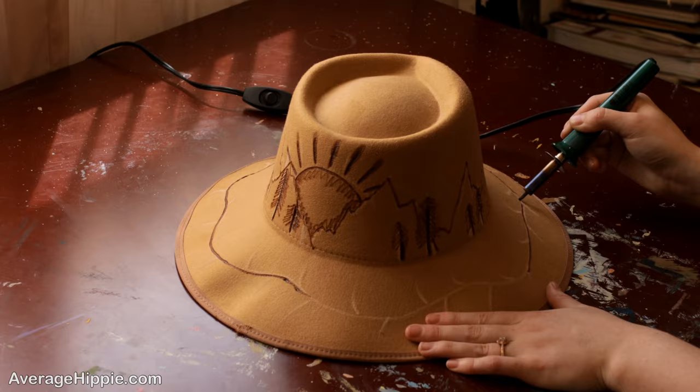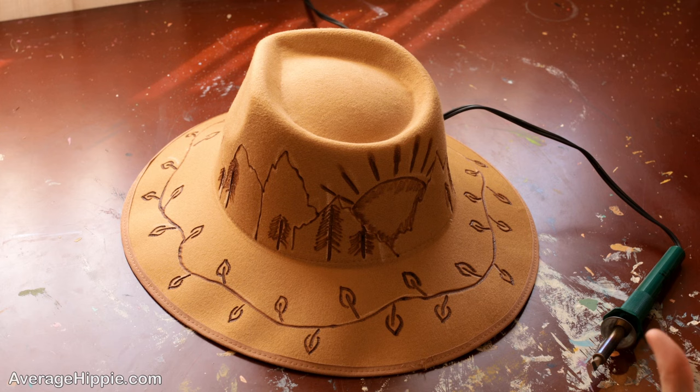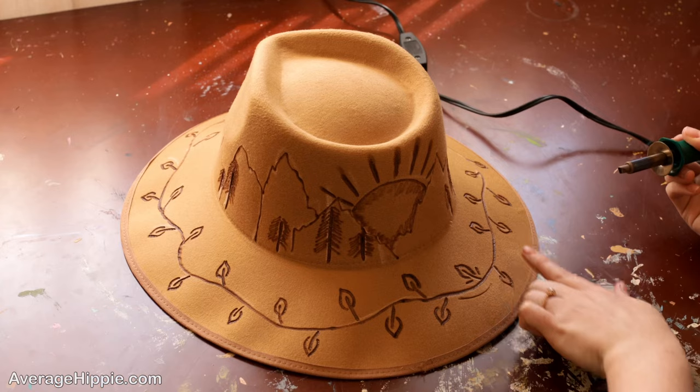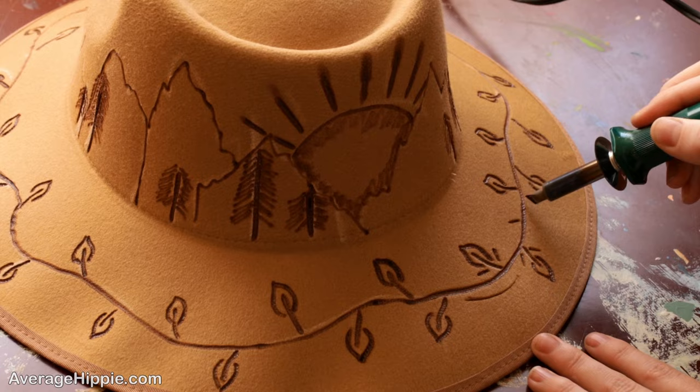Right now we just have the base of our hat, and you're probably thinking that doesn't look that great. I'm going to show you how to go in and add designs and make a lot of dimension in your hat. Let's start with these leaves. I changed to this sort of tip so that I can add little designs right by all of my leaves. You also want to add extra lines around all of these vines on your hat.